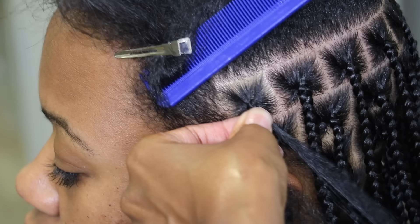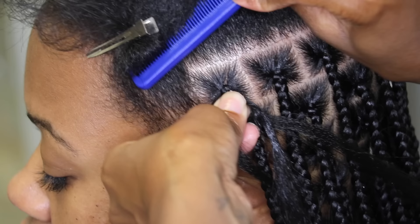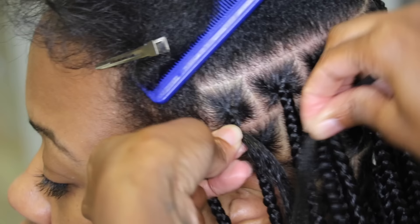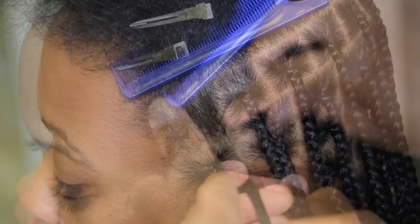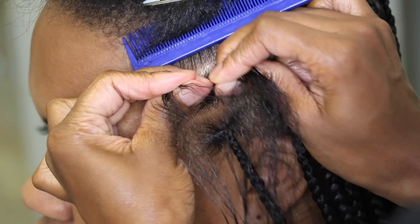So if you know how to do feed-in braids, knotless braids shouldn't be too complicated for you. For me the complicated part when I was learning was that I already knew how to do them, but they weren't as neat as they are now. I had a hard time figuring out how I wanted to grip the roots in order to make the hair appear neat and flat. The best recommendation I can give is to start out by braiding the client's hair down once or twice before you begin to add the extension hair, because adding hair from the start made the roots a little more bulky and less neat. Once I figured that out, it made a world of a difference.